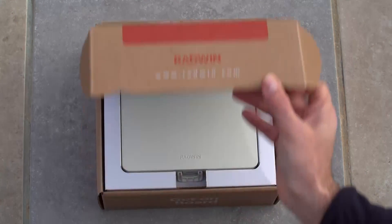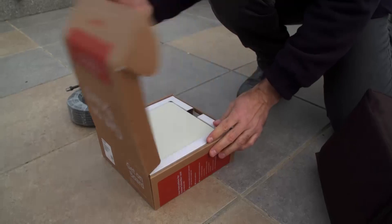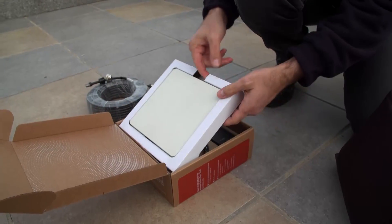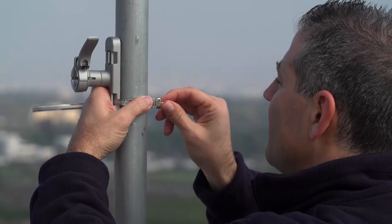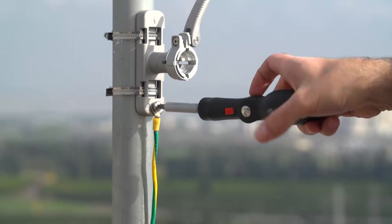The product includes a subscriber unit, mounting kit, and PoE. Remove the subscriber unit and accessories from the box. Install the mount using the worm drive clamps and then connect the grounding cable.